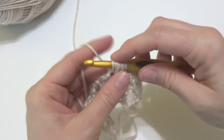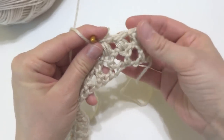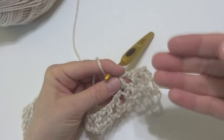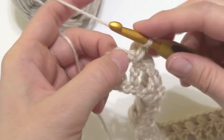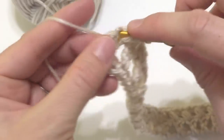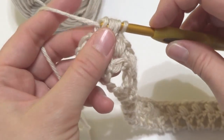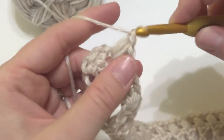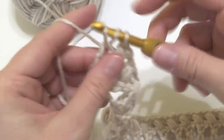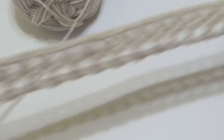Finish each puff stitch off with a chain 1 at the top. Continue working your puff stitches all the way across. When we get towards the end of the row, work that last puff stitch and then finish off the row by working a double crochet into the top chain of your turning chain from the previous row. Our puff stitch row is complete and it looks very pretty.